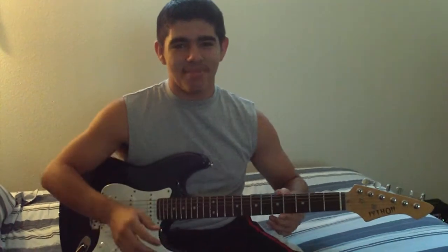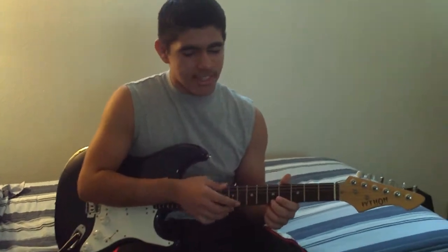I'm going to teach you how to fret tap. It's easy, and it's kind of hard. It's all on the E string.